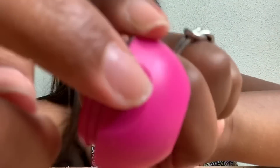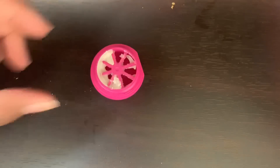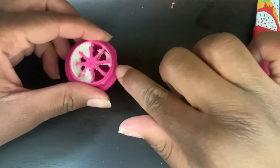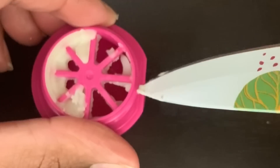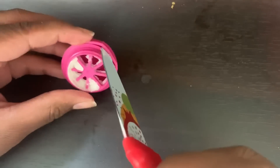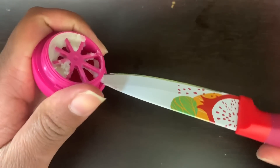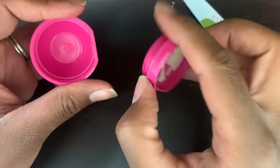So you should have two pieces. You see this flat part? We're gonna stick our knife into this ridge. I think this view will be better for y'all — there's a little ridge right here. You're gonna stick the knife right in there, please be careful. There you go. And then... buh-bah, buh-bah!